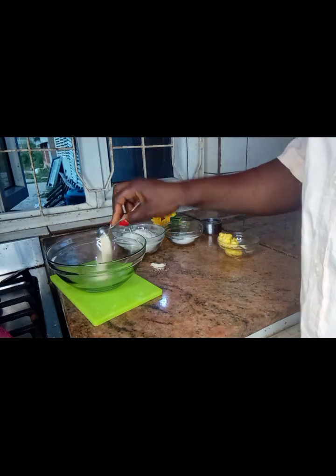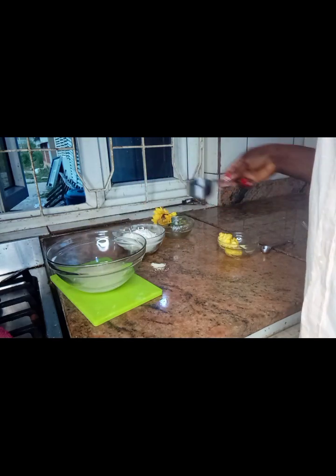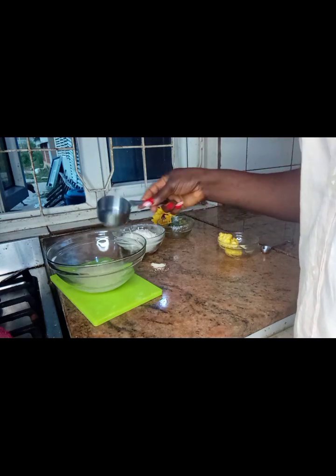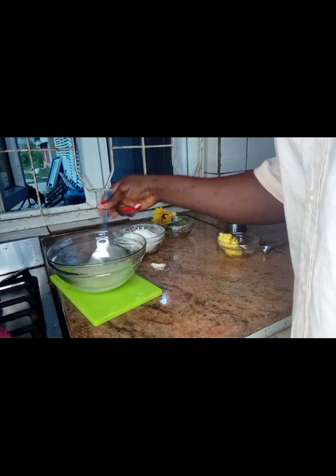Right now I'm going to go ahead and add my yeast, my sugar, and salt, and I'm going to add my warm water. So I'm going to go ahead and mix it.